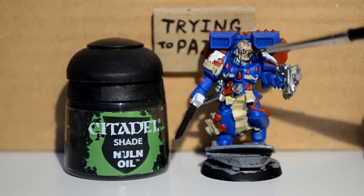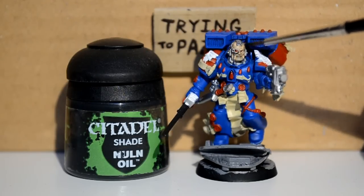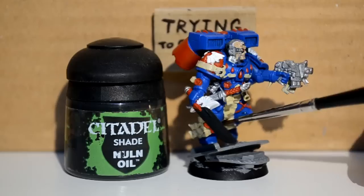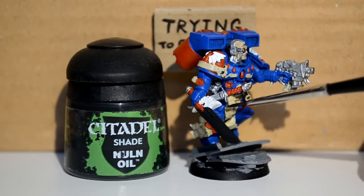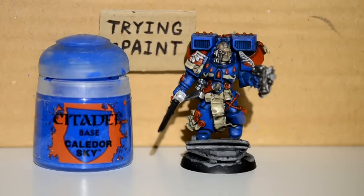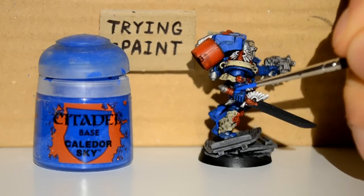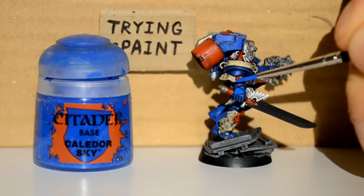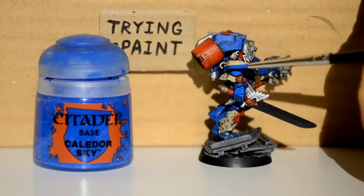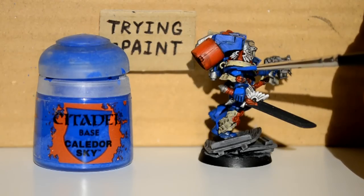Nuln Oil, and now I'm working my way around the whole model here, just gently picking out all the cracks and recesses. You can see on his face there I did a really thin layer, just to slightly gray it down. I often use a different wash — Reikland Fleshshade — sometimes I use that, but not today. I just used Nuln Oil and it comes out perfect.